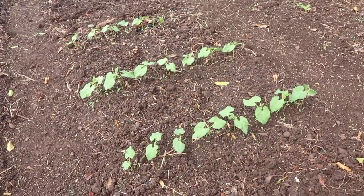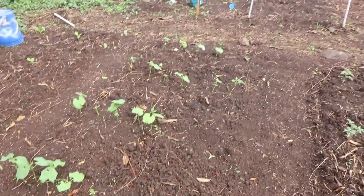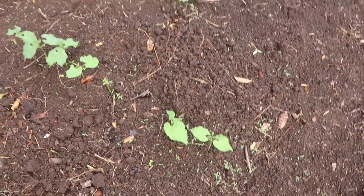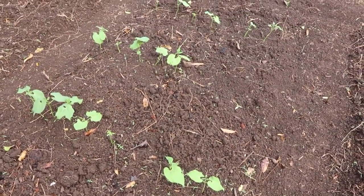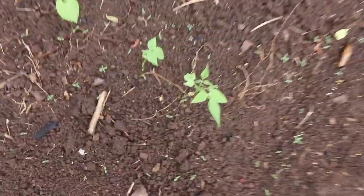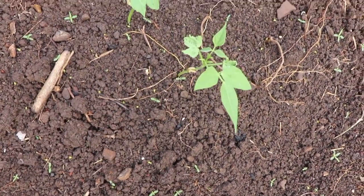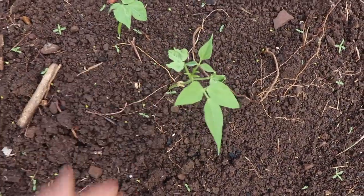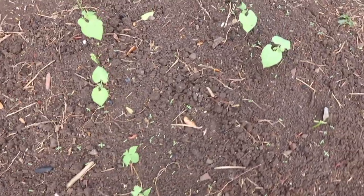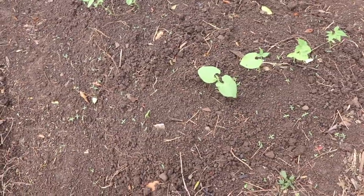Down here are my Contender bush beans - see how perfect that stand looks compared to this one? That dividing point in the middle is where I ran out of seeds from that pack. I actually threw out multiple seeds from that pack because the beans were split open and damaged, and still look at what I get. But you would think there must be a disease or a bug, and if those were the only seeds you had to compare to, you would say I must have done something wrong.